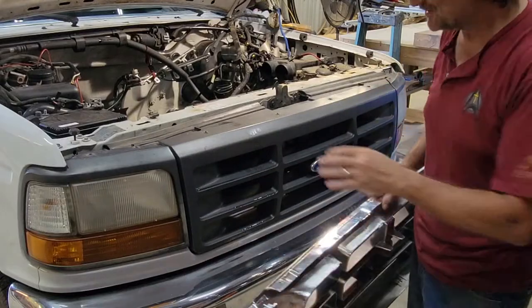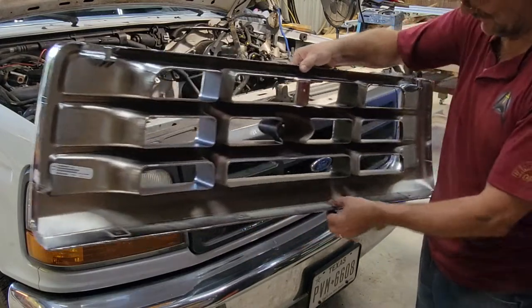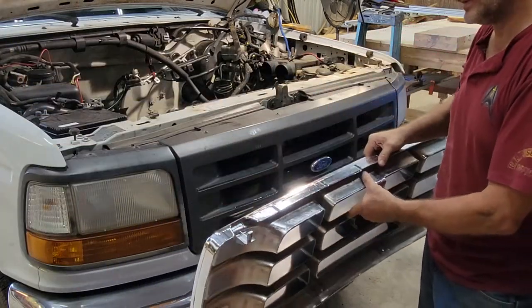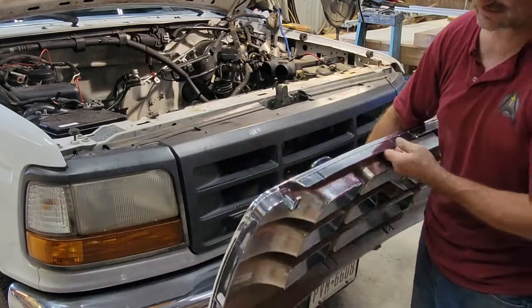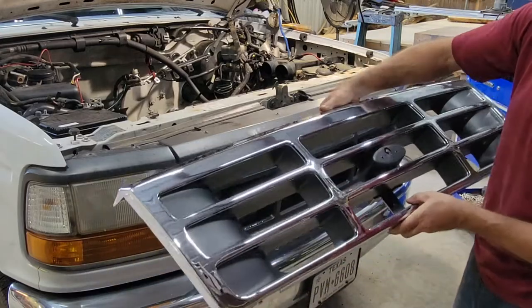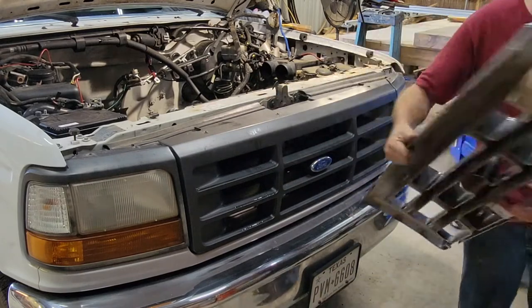One thing is save yourself some trouble trying to figure out where all the screws are. If you get the new one, just pull up and look at it — it tells you exactly where you need to go and pull off pieces on here. You got the four on the top and it looks like it may just clip in on the bottom, and maybe one right there. Pretty easy to pull this off.